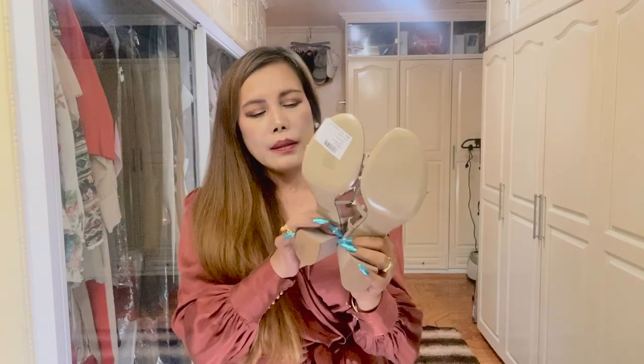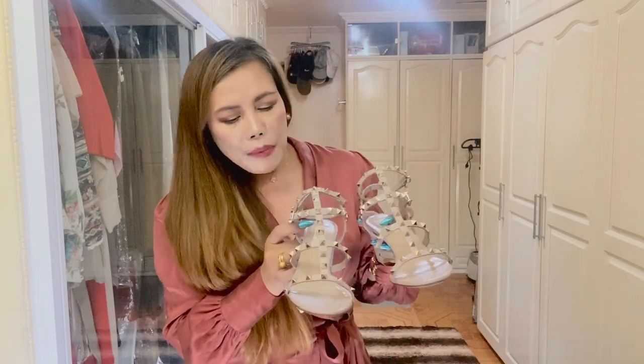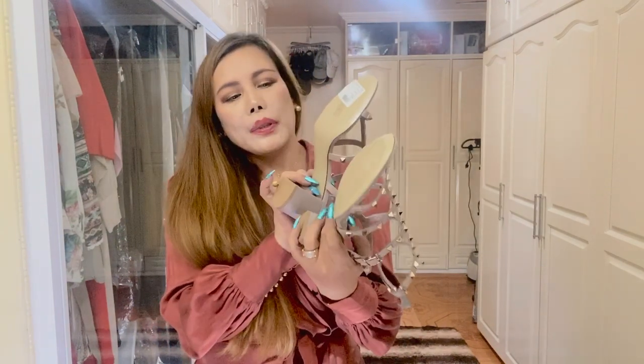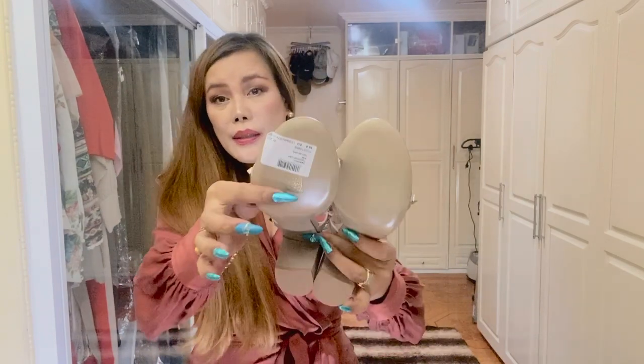Normally my shoes are size 39, but I sized up half a size for this. I'm going to try them on to see if they fit me perfectly. I'll also be bringing these to the cobbler to have a shoe protector installed on the leather sole, because leather soles get scratched easily. The price of this is 660 euros plus tax.